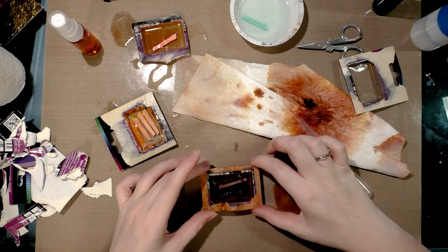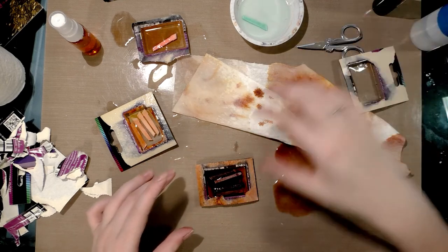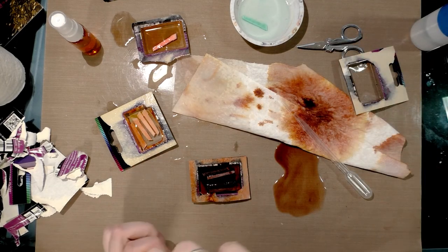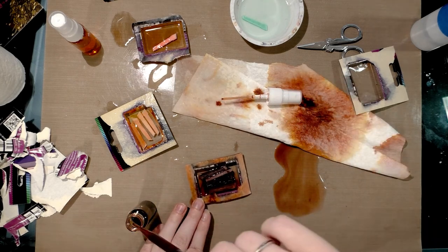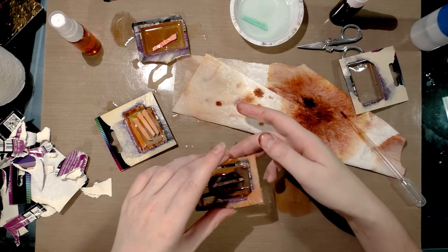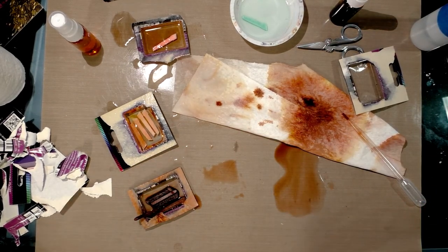Oh, are you leaking? Have you given up the ghost? Is it leak time? I think it's leaking — I'm gonna lose all my precious brown ink! I better get it while I can. Yeah, I think these might end up spraying, so I'm gonna clean this up and check in with you guys later when I'm swatching my spray bottles.